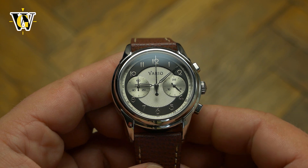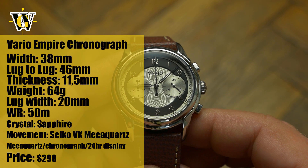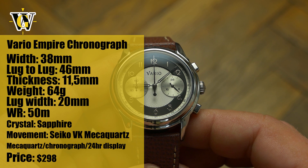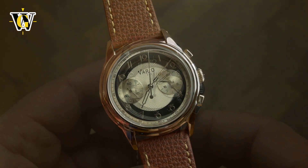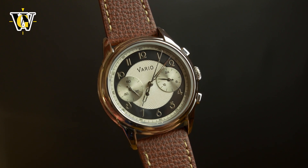Hi and welcome to another WatchGeek video. Today we are reviewing a new model of the Vario Empire Collection, the Mechaquartz chronograph. The Empire Collection is inspired by the Art Deco design of the early 1920s, and the name Empire comes from the Empire State Building, probably the most famous example of this design language.